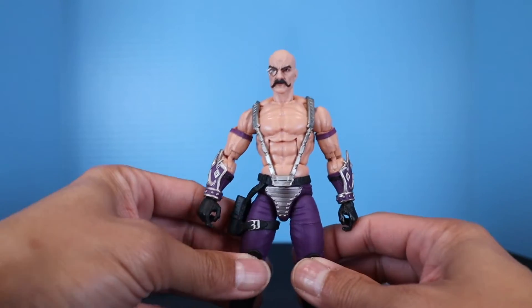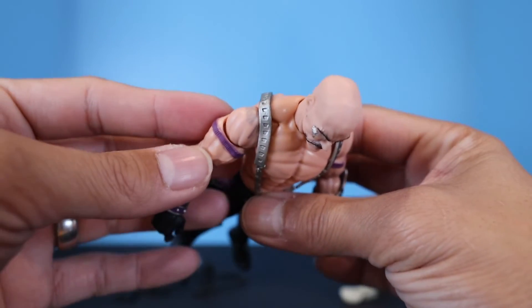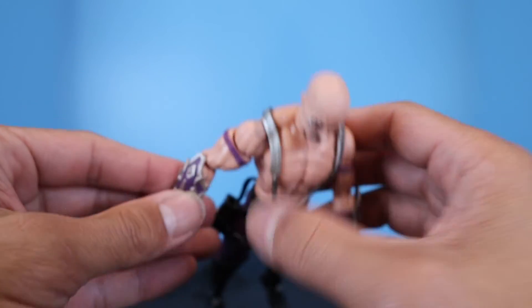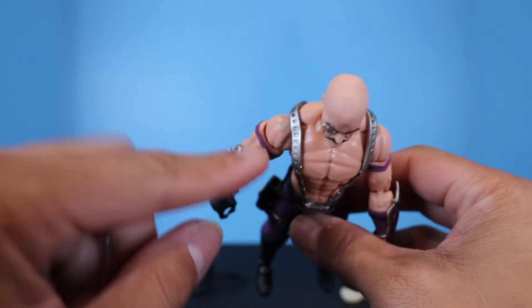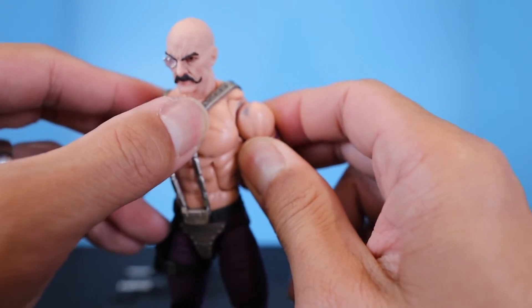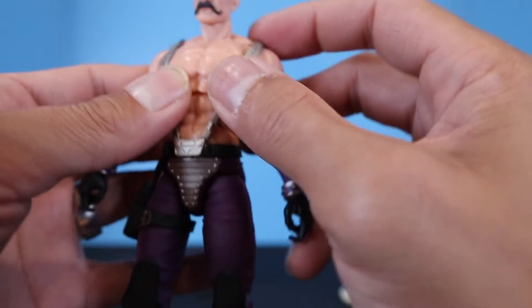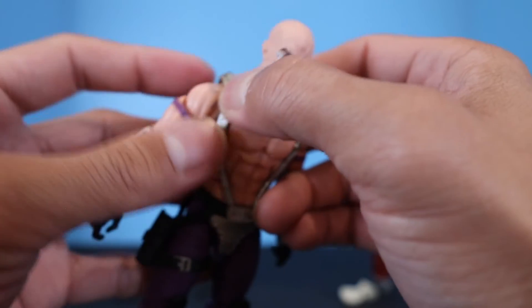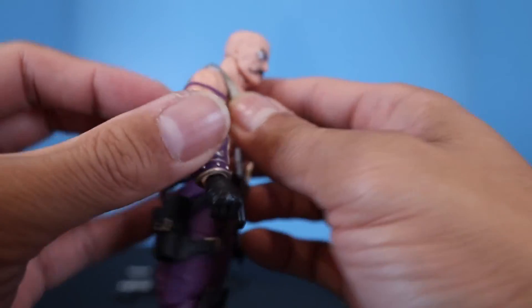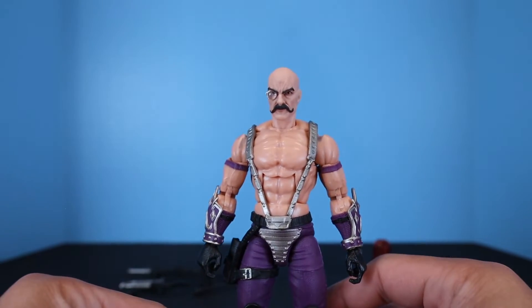A friend pointed out that it looks like there's paint rub-off from the silver straps on the tops of the shoulders — a lot of people are having this issue with their figure, and mine has it too. You can see it right there on the shoulder. Not sure if it's paint rub-off or some kind of defect, but it appears to be on every figure — an immediate discrepancy on this Dr. Mindbender.